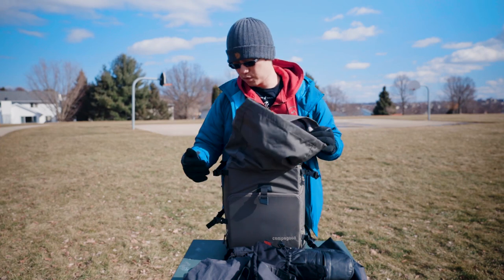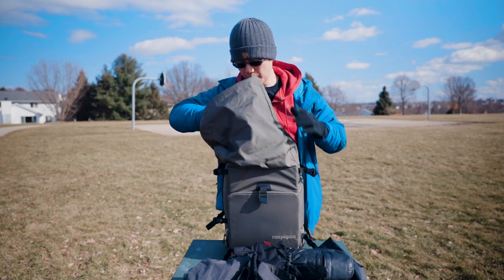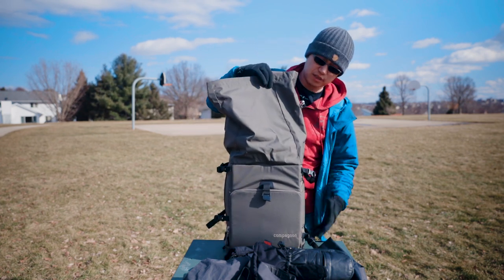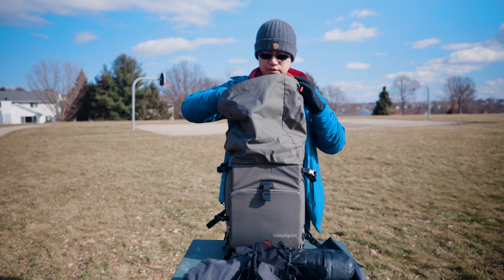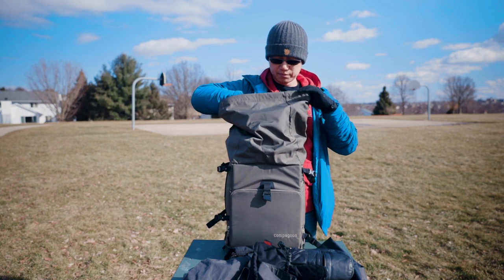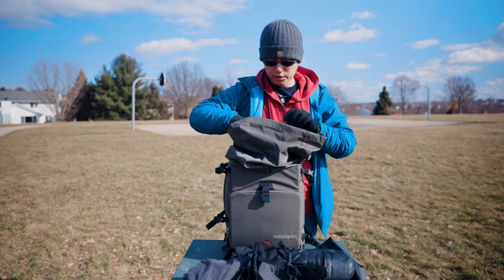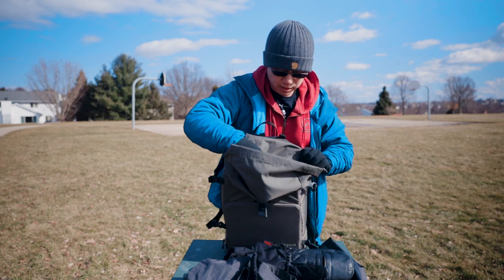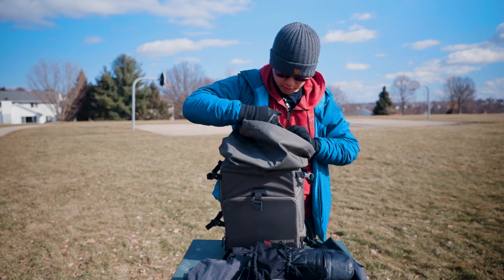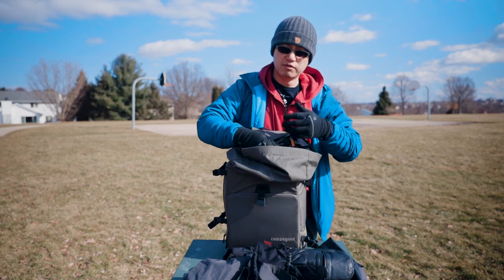Although the top compartment is separate from the main compartment, there is a zipper inside. You can unzip it and it will make the whole back one continuous space — all the way through. That makes the backpack more versatile for some people if you want to put more stuff in. You can see the zipper, and once you unzip it this becomes a very big backpack.